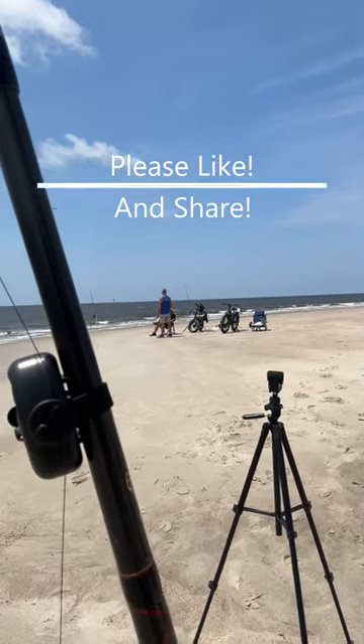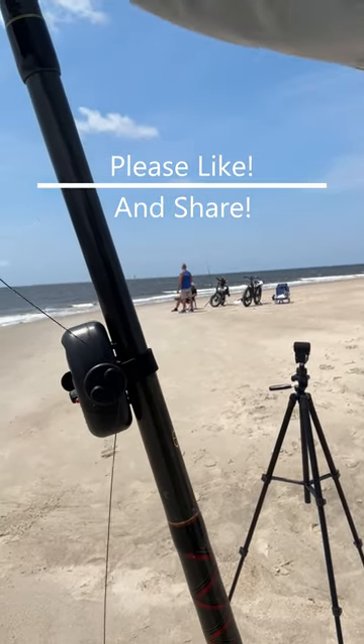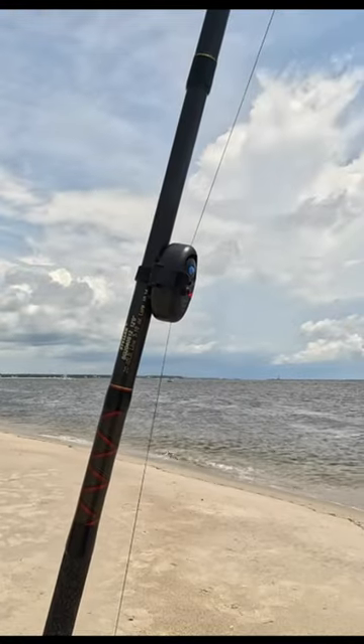Then when you get a hit, it's going to go off. Now that's important because all the time I'm fishing for croakers to get my next bait. So now I don't have to pay attention to my rod all the time. Focus on getting the bait, listen to that thing, then I can go get whatever I'm catching. All right. Peace on.